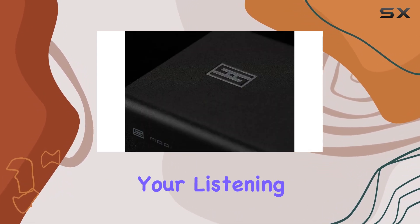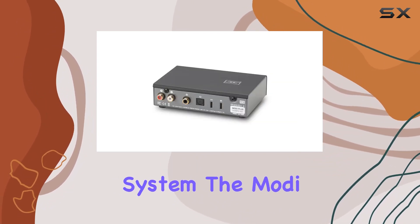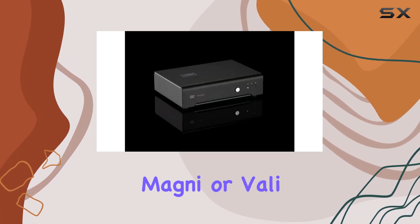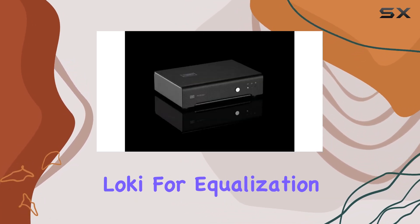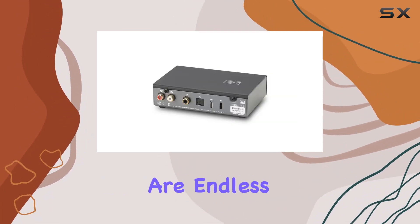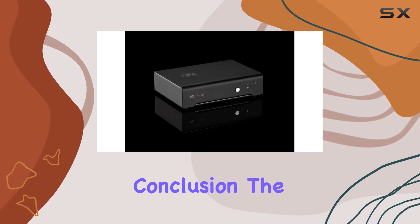Whether you're an audiophile looking to enhance your listening experience or a beginner building a custom audio system, the Modi Plus stacks seamlessly with a variety of products. Pair it with Magni or Vali for headphone amplification, Loki for equalization, or Mani for phono inputs. The possibilities are endless, allowing you to tailor your audio setup to your preferences.